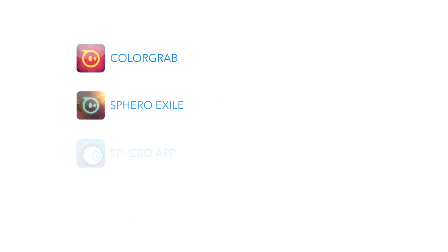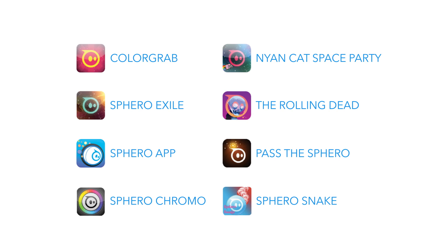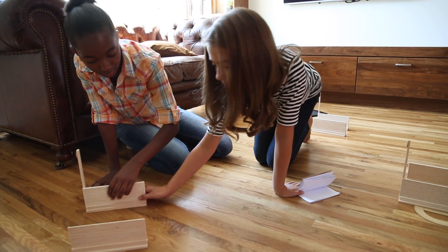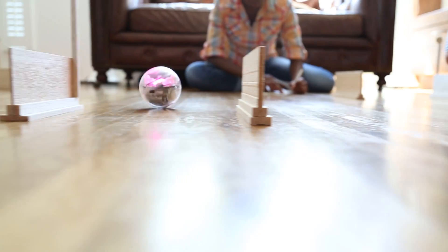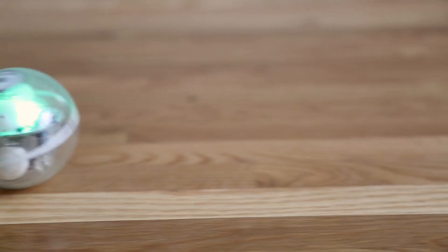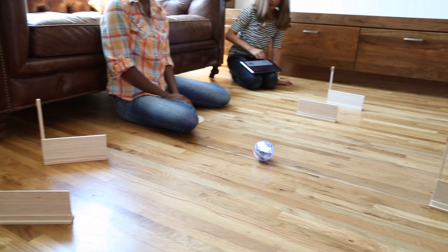Spark Edition is also compatible with all of the other games and apps already available for Sphero. We have big plans for Spark Edition, so be sure to check for updates. It's time to break the rules about learning. So fire up your imagination and begin exploring robotics, programming, and so much more.